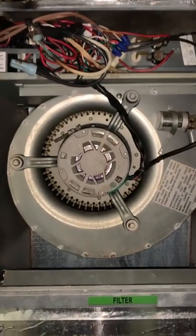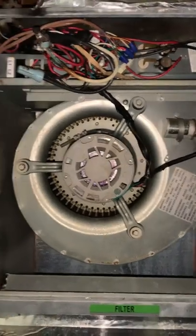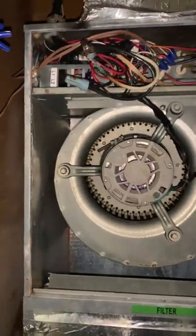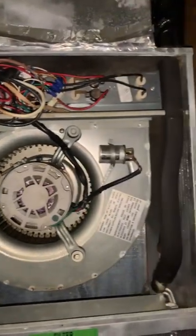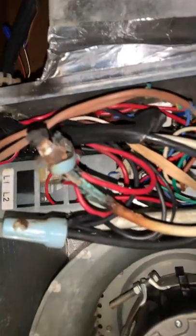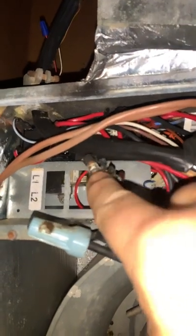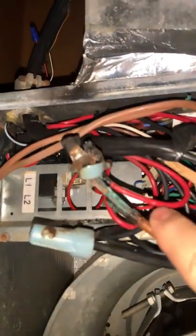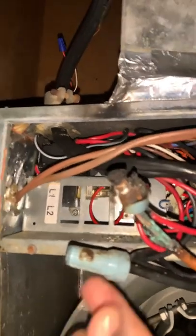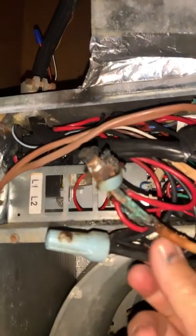Hey guys, it's always a good idea to check your electrical connections on different appliances. This is an air conditioning unit, a fairly new one that was installed, and we were smelling some burning smell in the air conditioning system. We came to check it out and as you can see I got the power off right now. This here looked like this — it was just a wire nut.